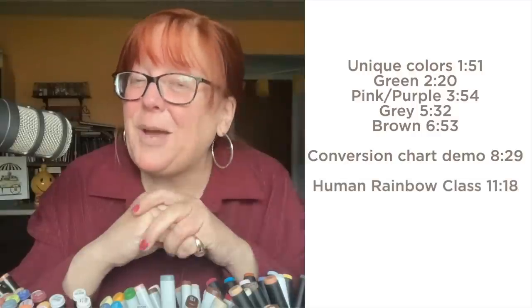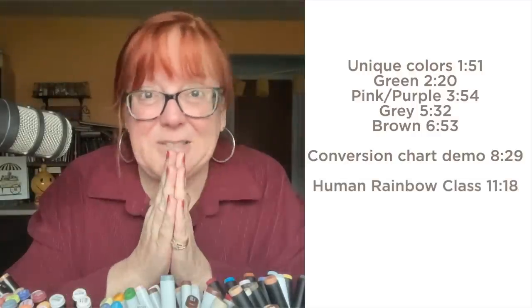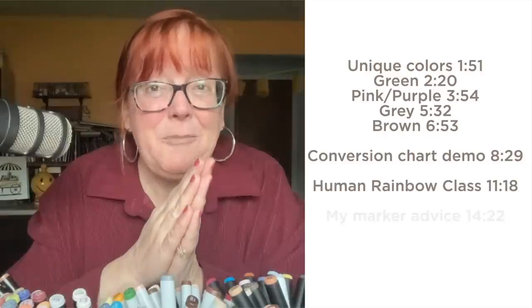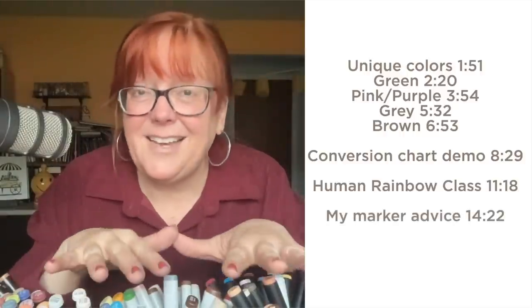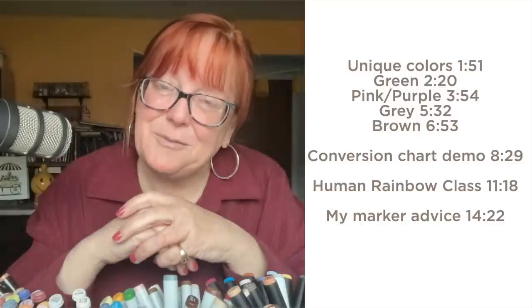Third, I'm going to give you a sneak peek into the new Human Rainbow class — I have put together a class I'm so proud of. And finally I'm going to give you my assessment of the three brands, what I like and dislike about each one, and kind of what I'm going to choose for myself.